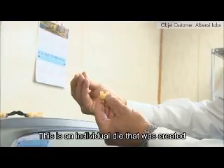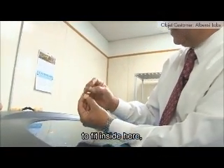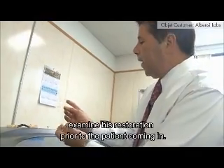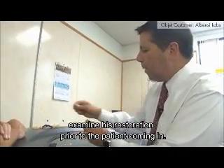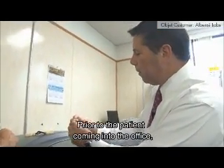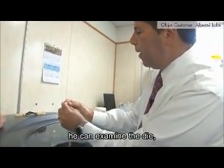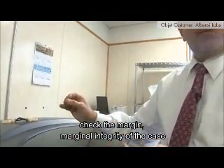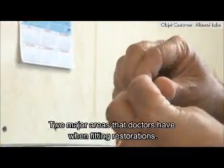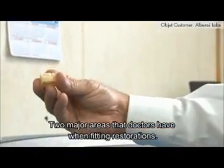This is an individual die that was created to fit inside here, so the dentist can actually remove the die and examine the restoration prior to the patient coming in. He can examine the die, check the marginal integrity of the case, as well as the contacts — two major areas that doctors focus on when fitting restorations.